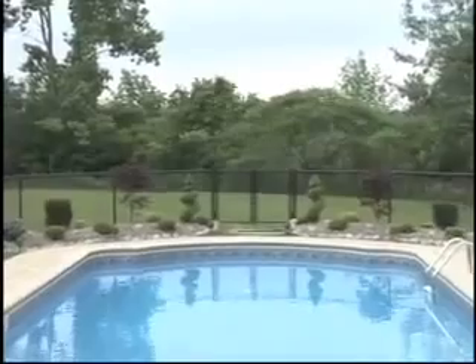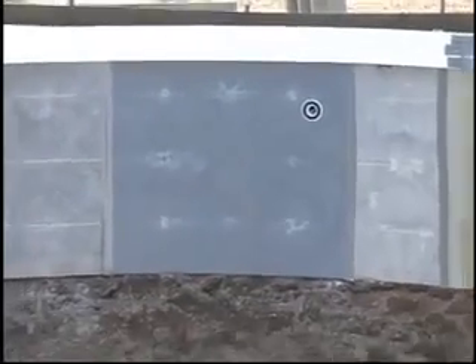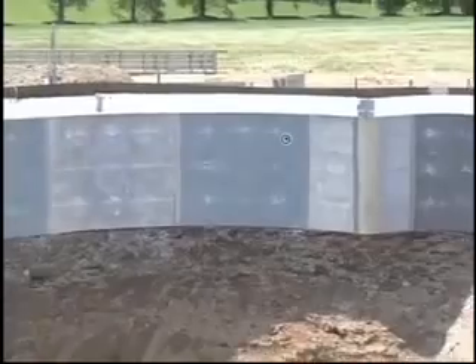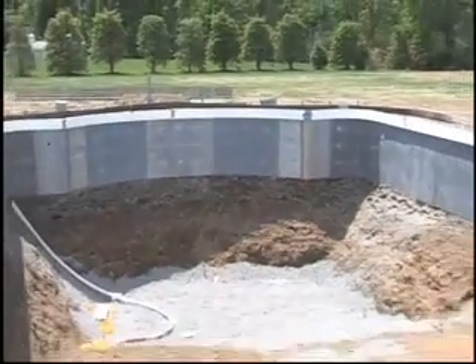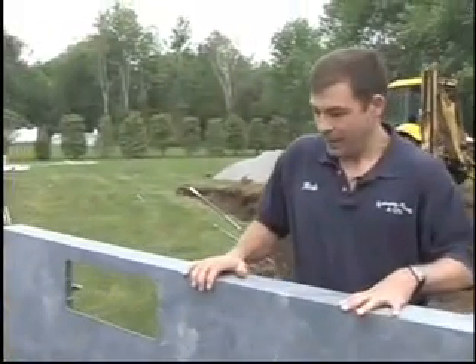Hi, I'm Rob from Garrity Pools and today we're building an in-ground 20 by 40 Roman end swimming pool. This right here is our Pacific Graphics polymer pool panel — this is what it looks like before we install it. This pool will never rust, it will never oxidize, it will never corrode in the ground. The pool carries a lifetime warranty and when we build this pool we build it to last.